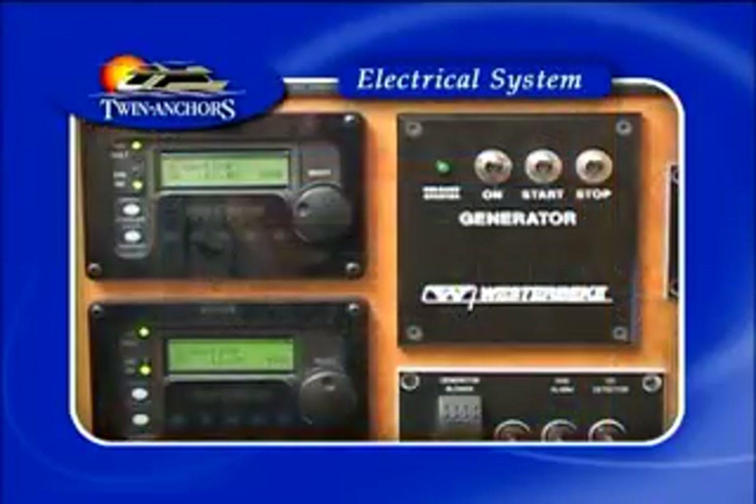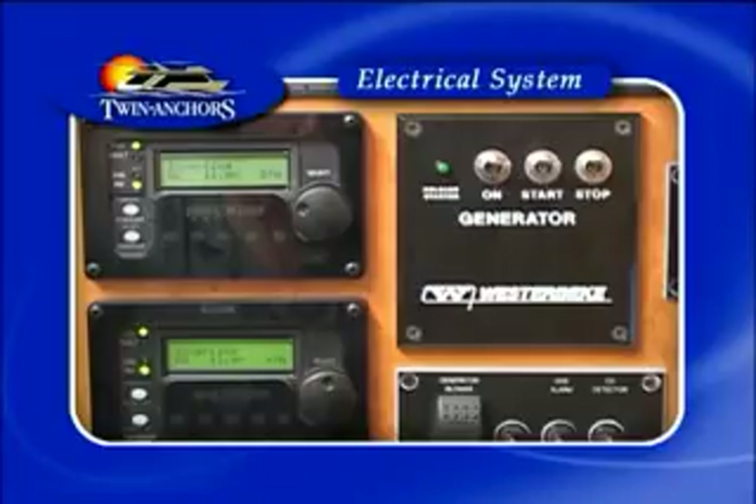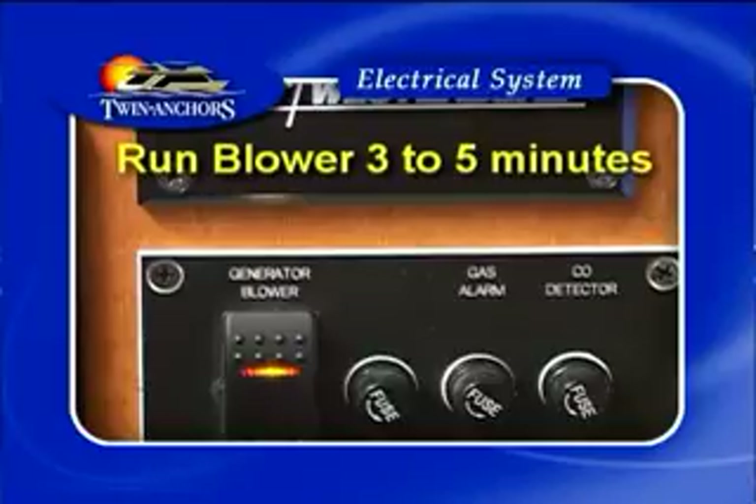Whenever trying to recharge the batteries or running anything in AC bus 1, simply start the generator. Before starting the generator, always run the blower for three to five minutes.